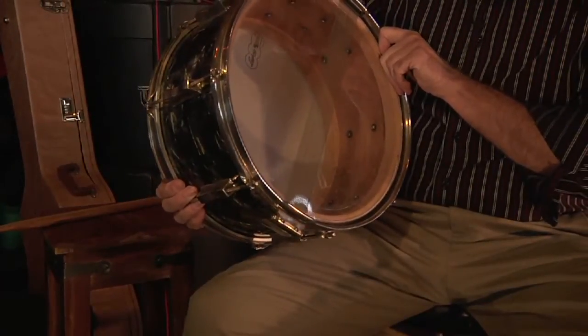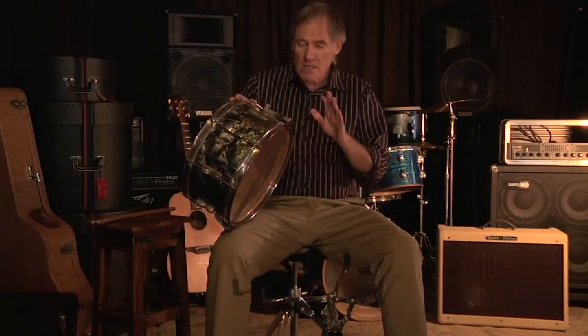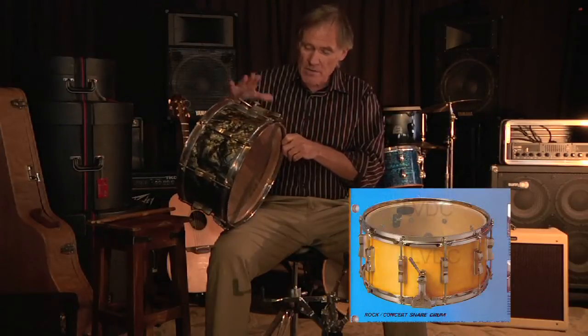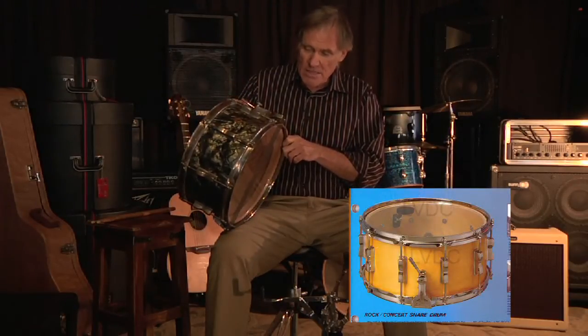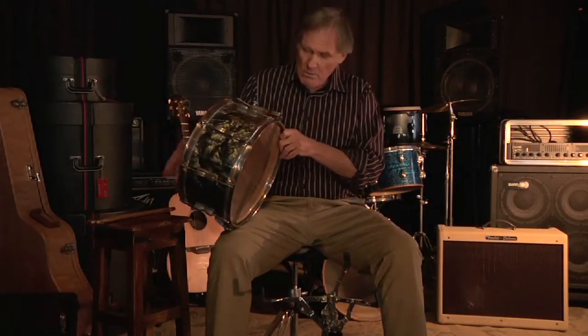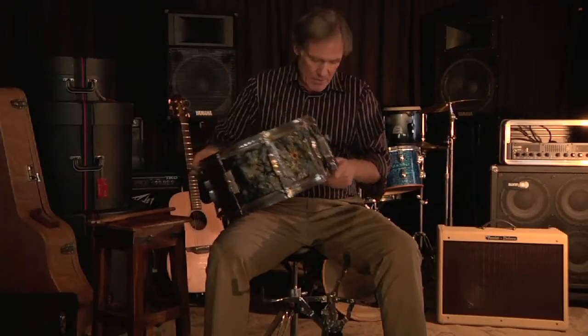Oh, it's a very handsome drum. Now, in the 80s, Ludwig did come up with a drum they called the Rock Concert Model, which is very similar to this, but this is a WFL — this is from the late 40s. Let's give this drum a spin. It's a very interesting drum.